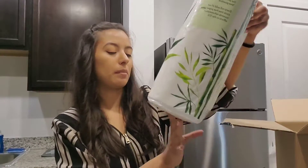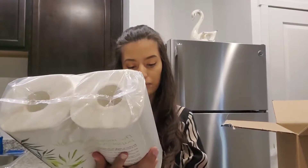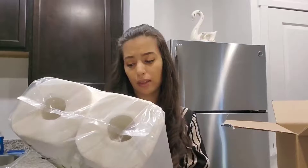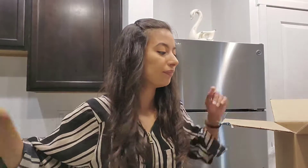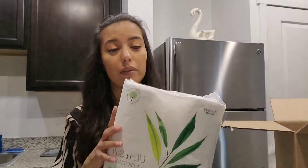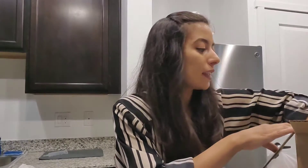I also picked up some ultra absorbent paper towels. Let me see what they're made of — bamboo and sugar cane, so they're 100% natural. I'm excited to see how these work, especially in my new house since I don't even have paper towels yet. The next item I picked up is ultra bath tissues. I already have a ton of toilet paper, but you never know when you'll run out.